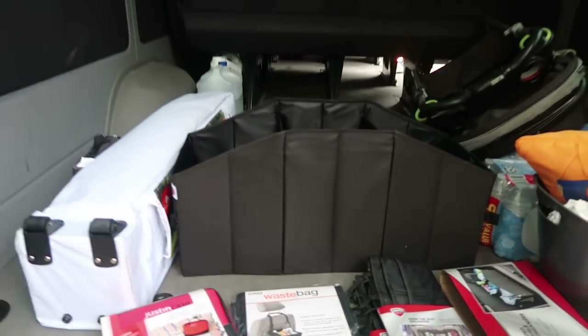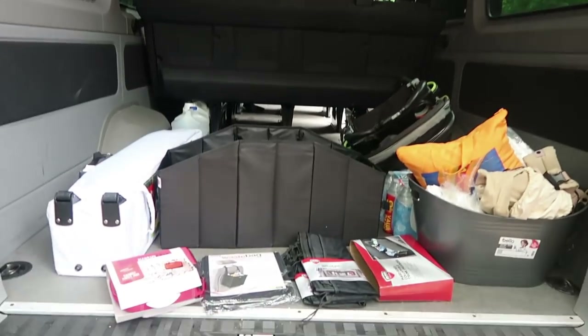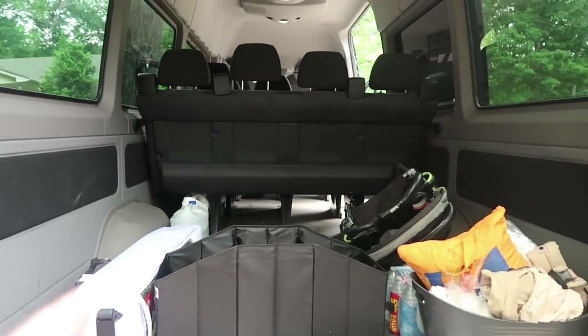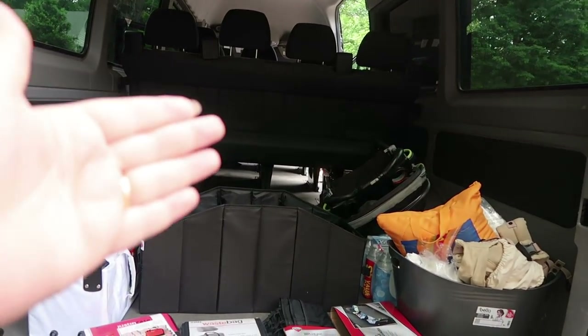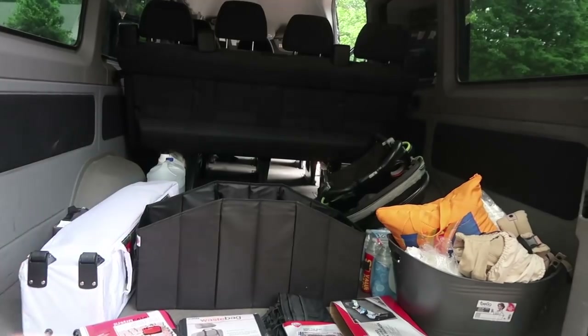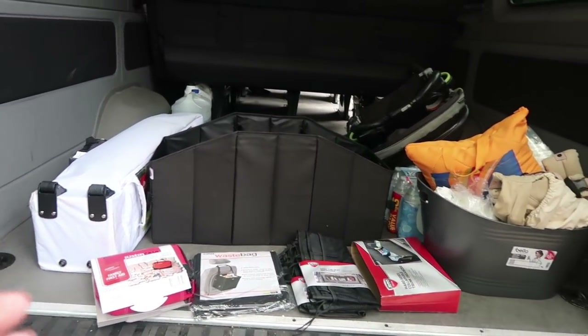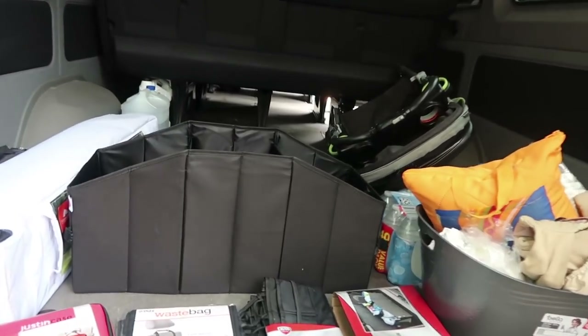So feel free to leave me your van organization tips in the comments below. This is the wonderful, super mega cargo room that is in the back of this van. It's a 15-passenger van. We have it seated for 12, but even with the other seat — this is the extended wheelbase — we still would have some good cargo room here, but I just like a lot since we have room for it right now.